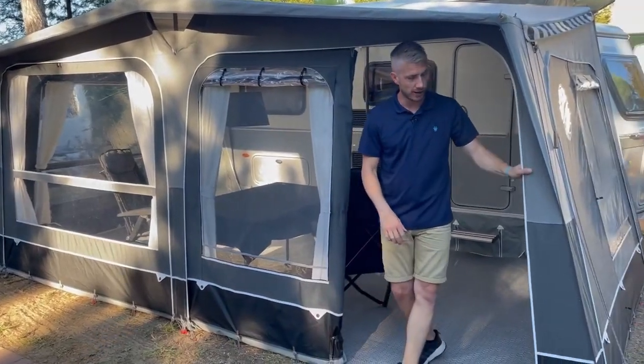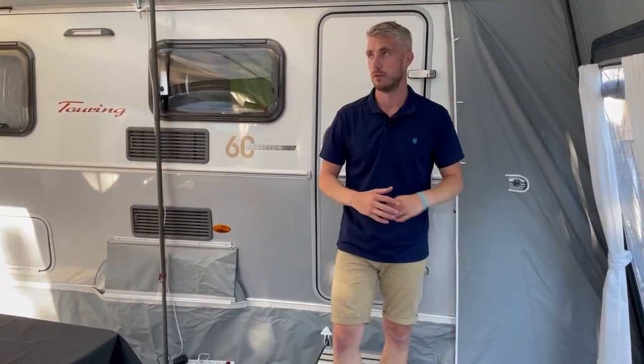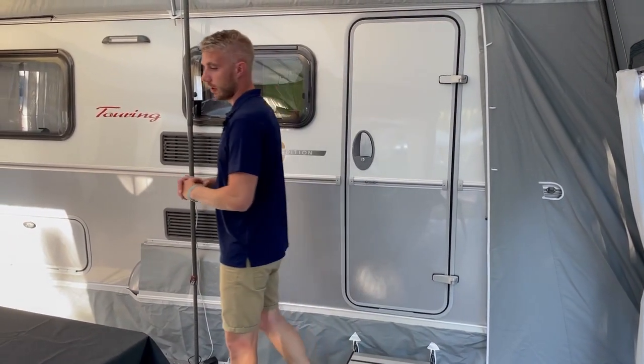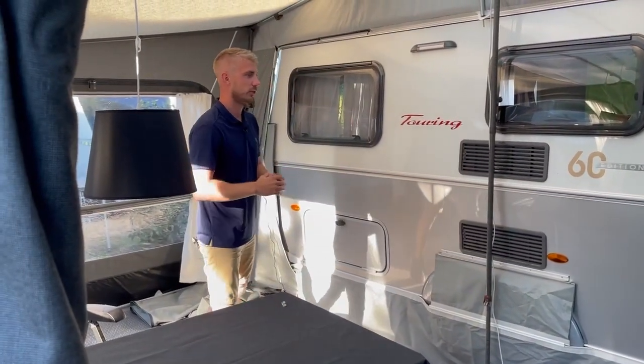Designed in a nice grey colour scheme to match your Aribas, and one size fits all. So as long as you have a Triton, Troll, or Familia from 2009 onwards, this awning will fit.